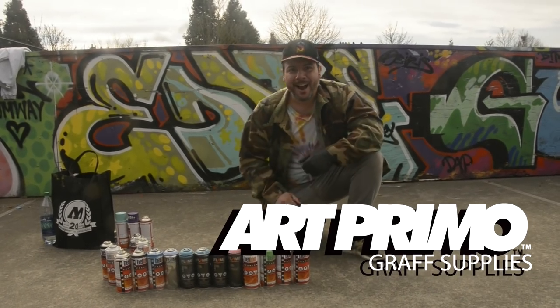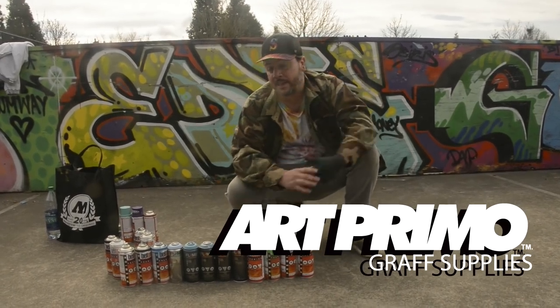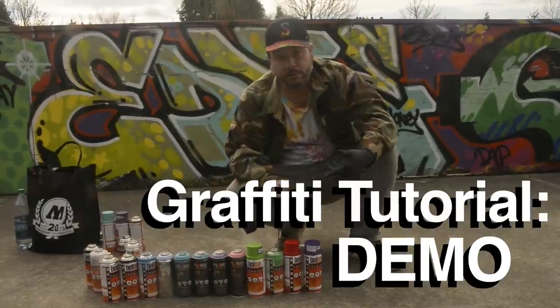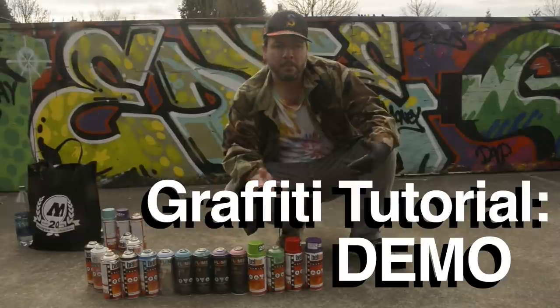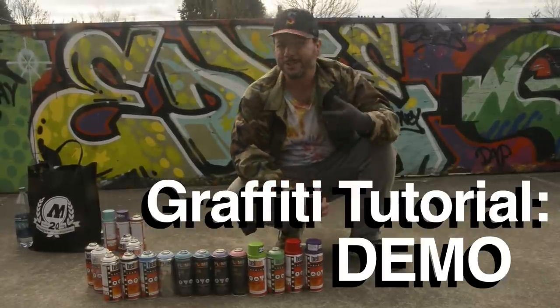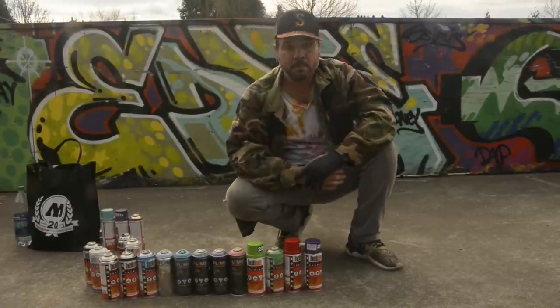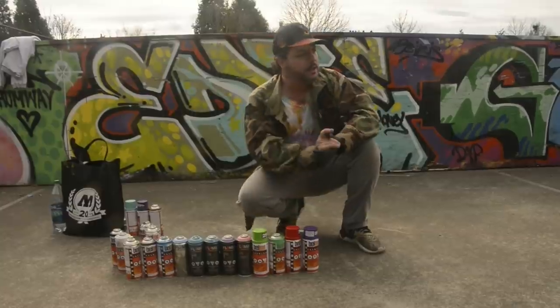We're back again, how you doing guys? Finally got some nice weather, time to step out of the house and get creative. Rolled over to the yard, brought some cans, and I thought maybe we'll do another little example of hitting off the homies - showing some love, showing people that you care about them by writing their name on the wall, because it's what we do.